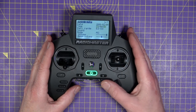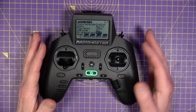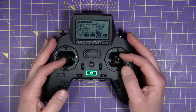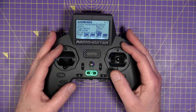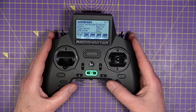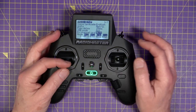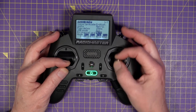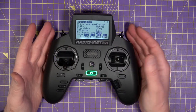If we scroll up here to the RX channel order, this is the order that the channels are in. Everybody tends to be different, but the majority go for aileron, elevator, throttle, and rudder. That's just the channel order. I'm going to leave it at aileron, elevator, throttle, rudder. I'm in mode two — that simply means the rudder's on the left stick, throttle's there, and roll and pitch are on the right stick.